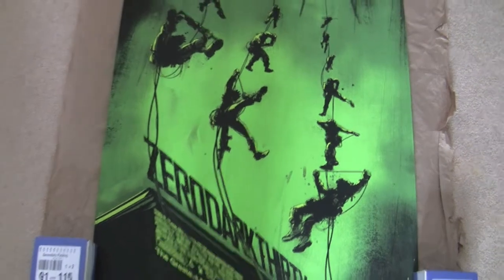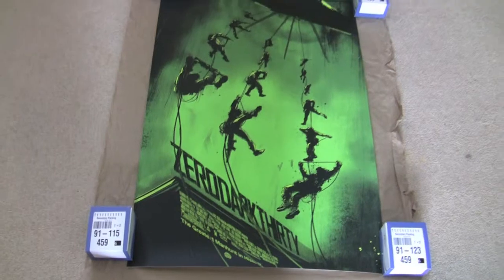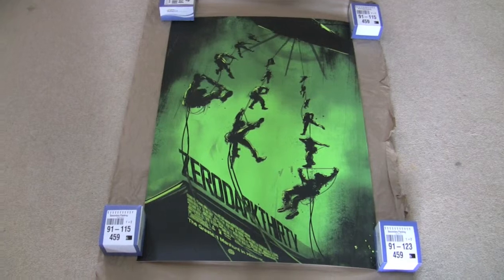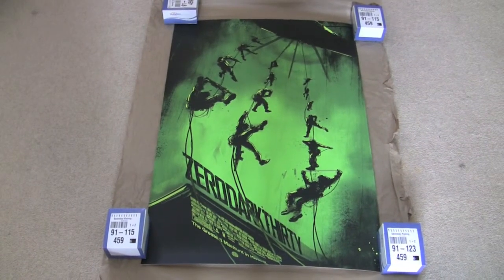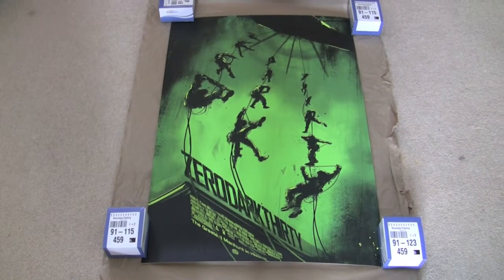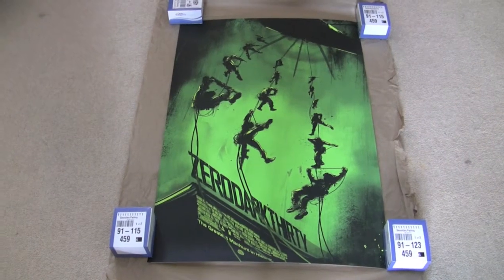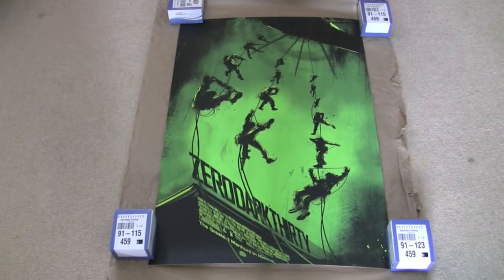Just a quick look at this one — a really nice Mondo by Jock, which is also the guy that did Dread, which I've also got. And I've got another one of his coming next week, which is The Thing. I really love the look of that poster.